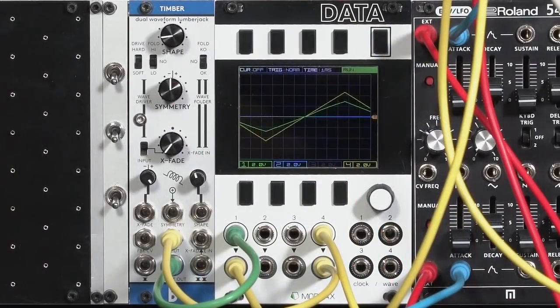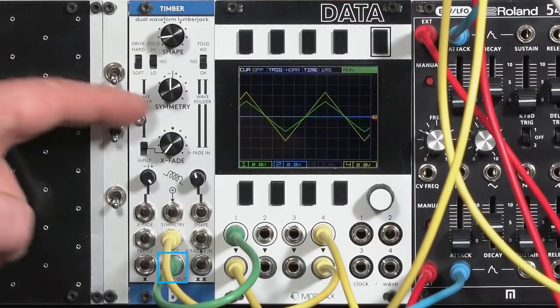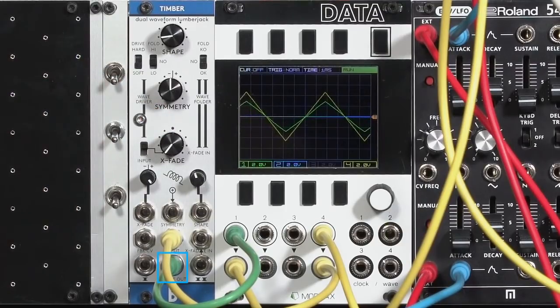It's divided into two halves. The left side is a wave driver — basically a saturation circuit — and side two is a wave folder. Each one has its own dedicated output. There is also a shared output that goes through a crossfade control. It can fade between the left and right side, in addition to a couple of other tricks I'll show you later.